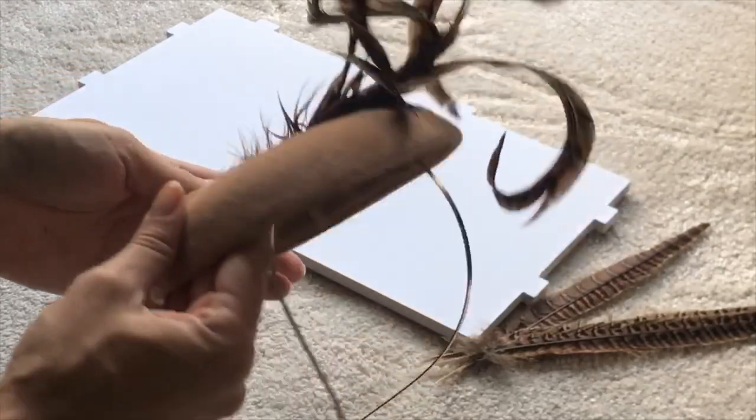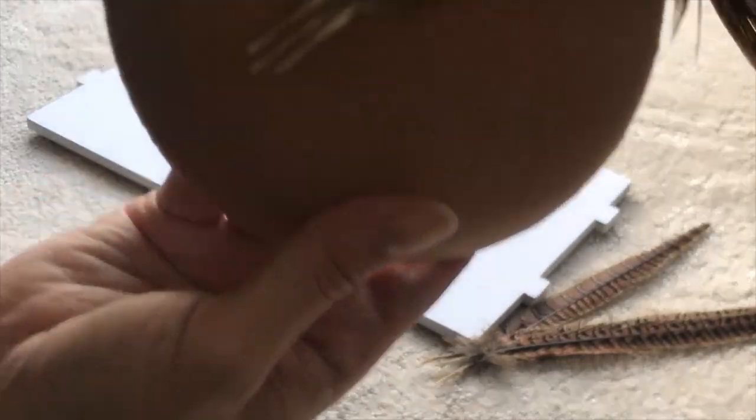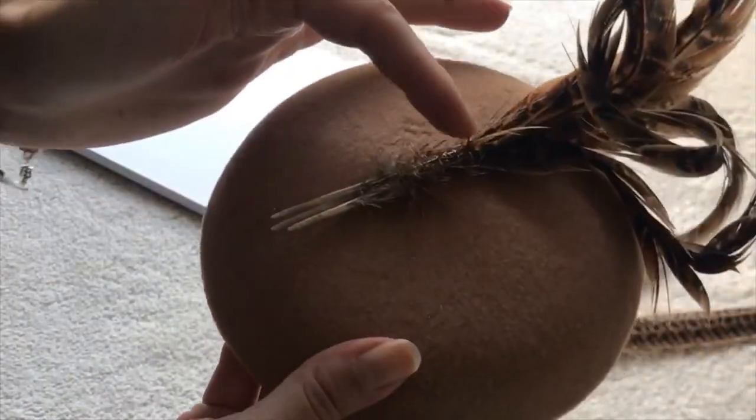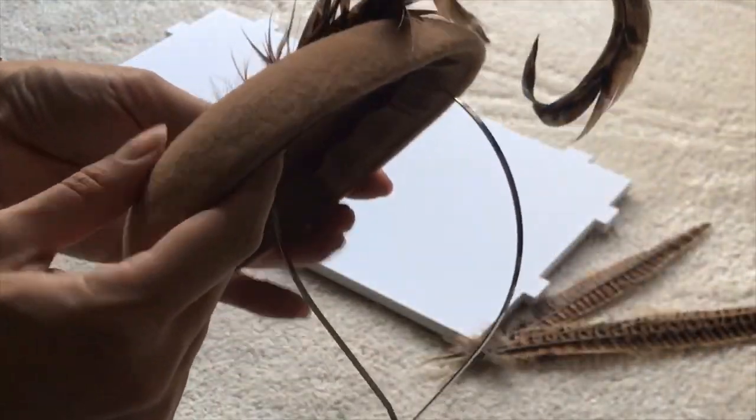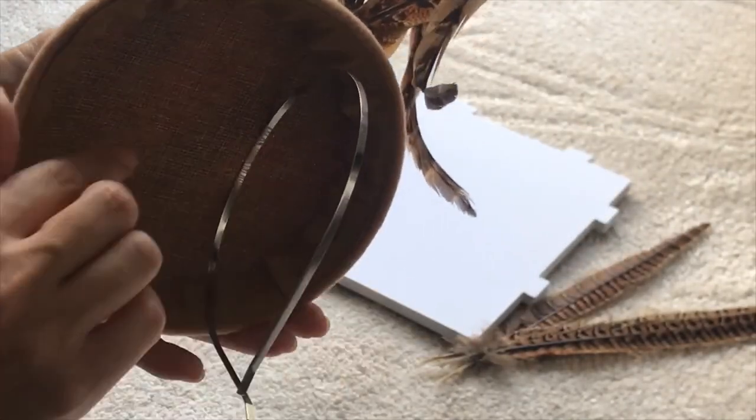I've sewn all the feathers nicely into place after curling them, and you can see the stitches — I've tried to cover them with a bit of feathers. That's on a felt pillbox that I've sewn onto a hairband.